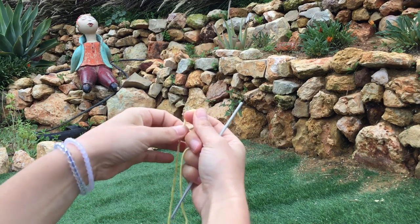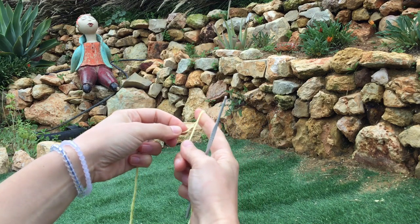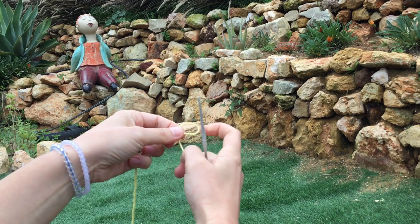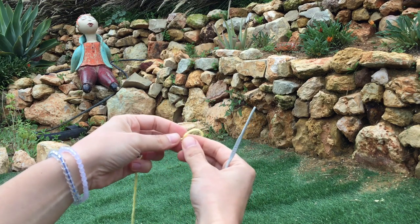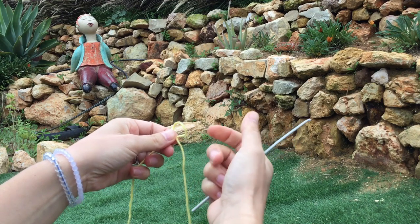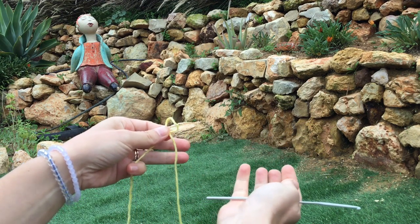Welcome back to Hook Crochet's beginner tutorials. We're going to work on making our very first crochet flower. It's actually an Irish crochet pattern, and once you've mastered how to do chain, double crochet, and treble, you can do this flower — it's easy.